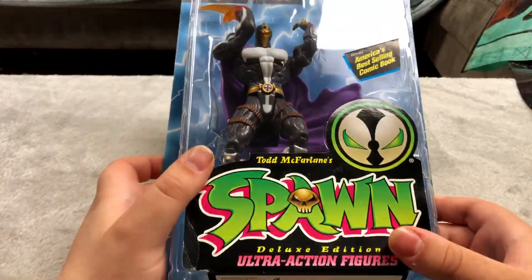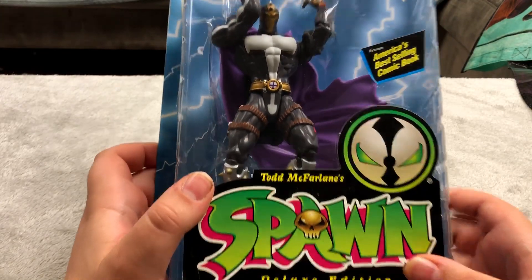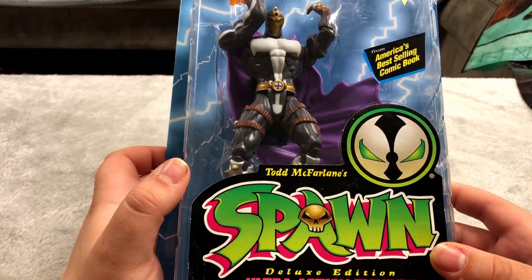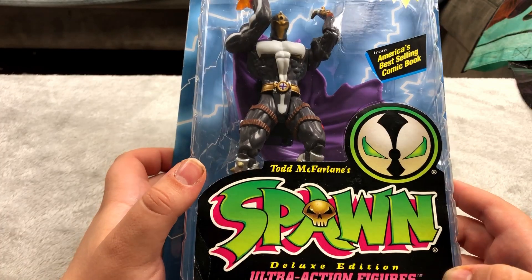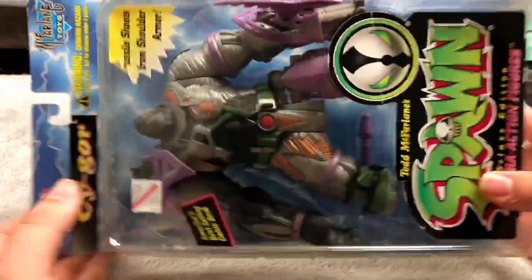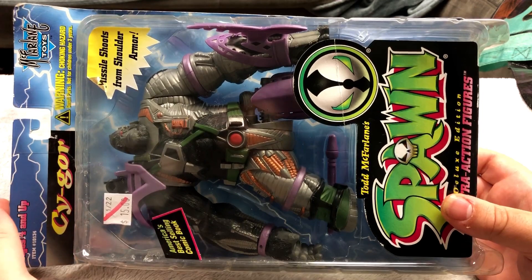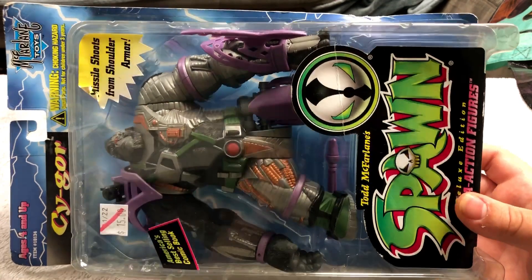Here is one of a few Spawn figures that I have. This makes noise — it requires double-A or triple-A batteries — and this was half off from $16 so I decided to pick it up. Here's another Spawn figure I thought was pretty cool looking. I don't really know anything about Spawn but I think the figures look pretty awesome so I have a few of them.